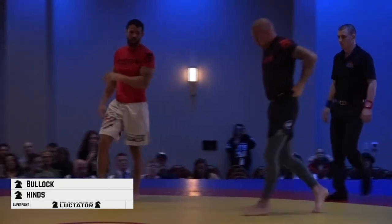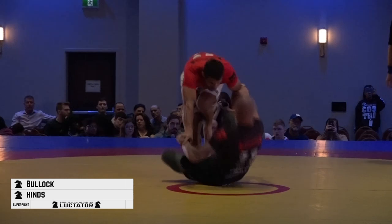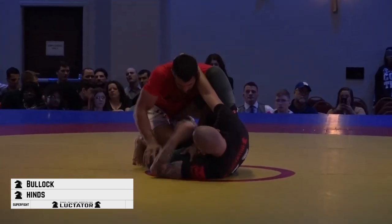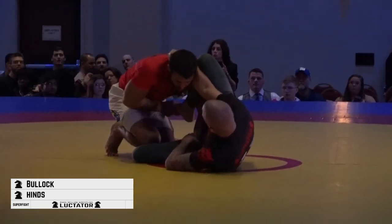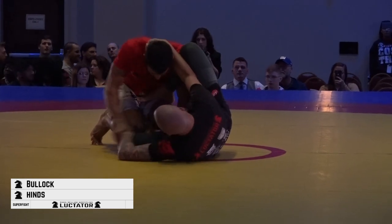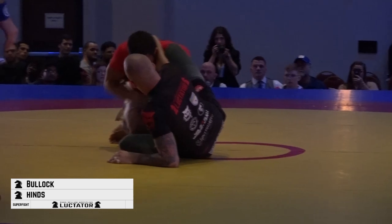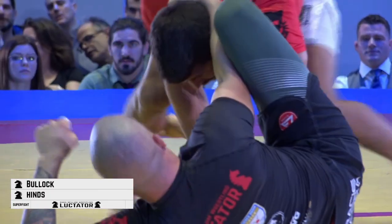When jiu-jitsu players go out of bounds they don't come back in a neutral position — they come back in the same position that they had established on their way out. So Michael is playing an open guard here, looking for a knee shield.